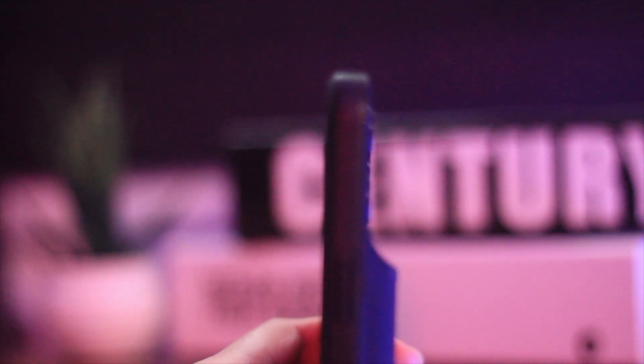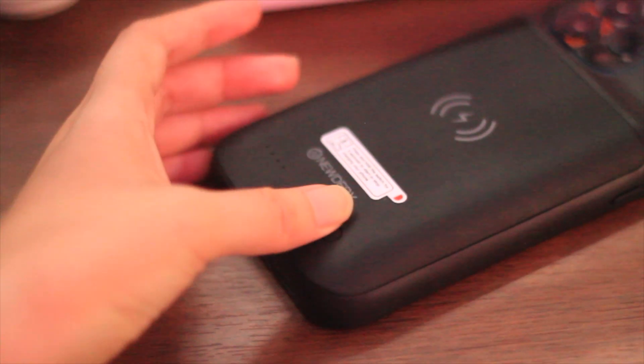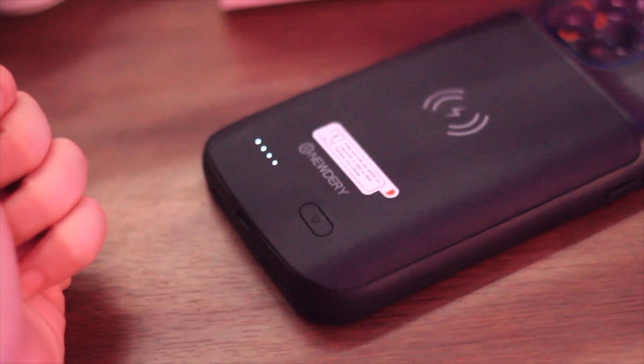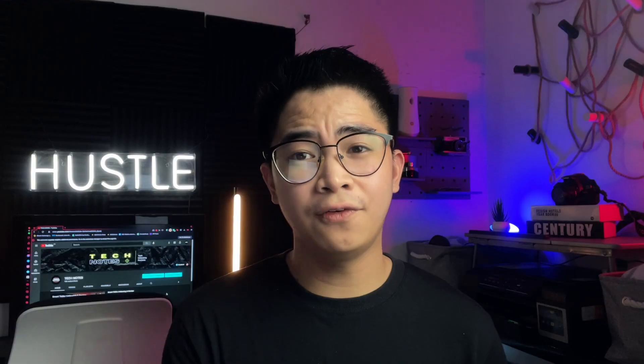For the cons or disadvantages, it adds weight and bulkiness if you are using iPhone 12 Pro Max — it feels like it doubles the weight of the phone. The camera part is somehow exposed, so if you are the type of person who is OC, you might consider this flaw. But overall for me, it's not a big deal, because when you put it on the table, since the lower part of the case is bulky, the top or camera part doesn't touch the table. It doesn't automatically stop charging when it reaches 100% — you still need to manually turn it off to stop charging. That's the only pros and cons I can share.